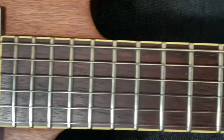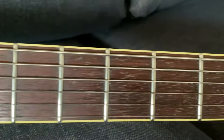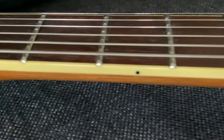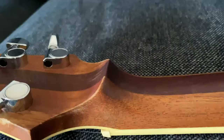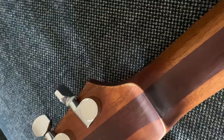The fretboard is rosewood. There are no markers — just a cream binding, which actually works with the wooden finish. The only markers are the side dots, so you can see them from the top but they're not visible from the front. There is also a huge volute on the back of the headstock — it looks disproportionately big, but it doesn't cause any trouble in playing.